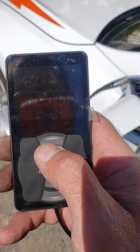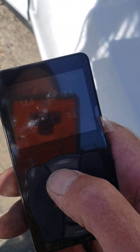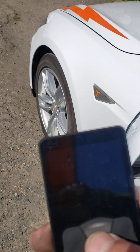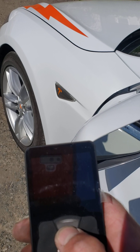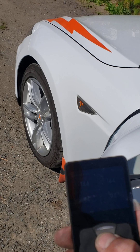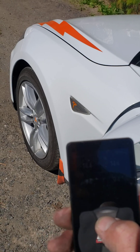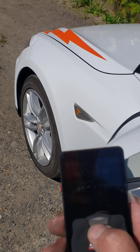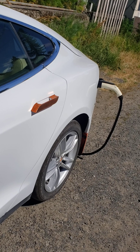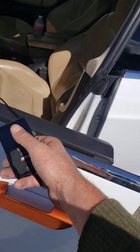Oh boy, you can't see anything in the sun. Let's see if we can make it go up. Reset ride high — oh yeah! Backs actuated up. Oh wow.